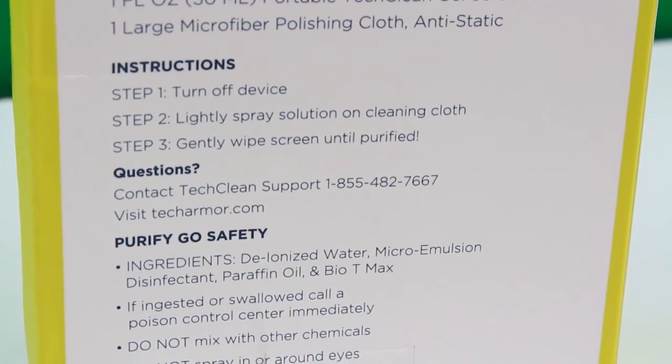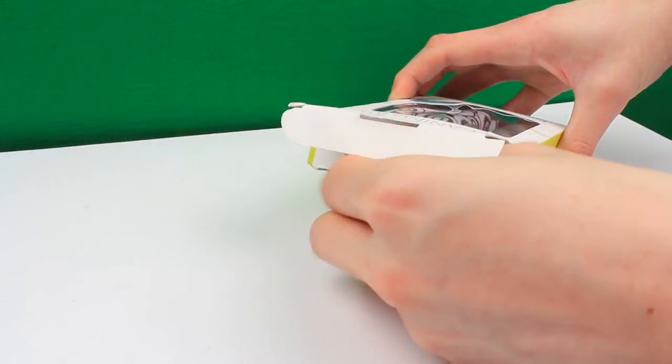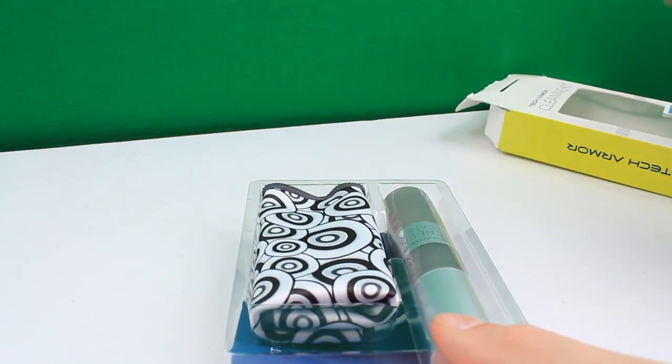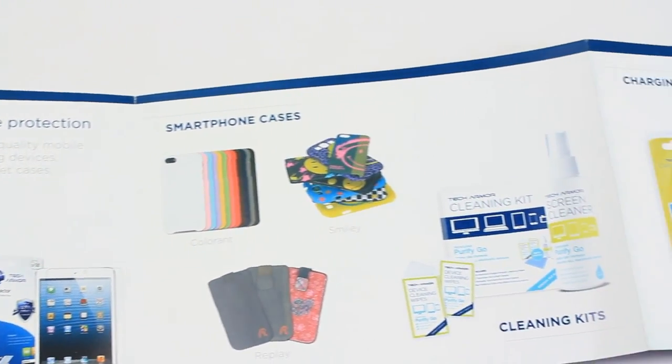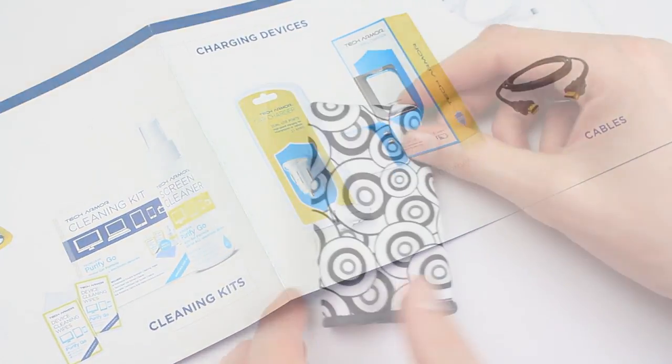On the side of the box we've got more information about how to go about cleaning your stuff and what's included. We've also got a nice little booklet about Tech Armor — what they do. They've got a range of things from screen protectors to cases to cleaning kits, charging adapters for your wall and car, and lots of cables as well.